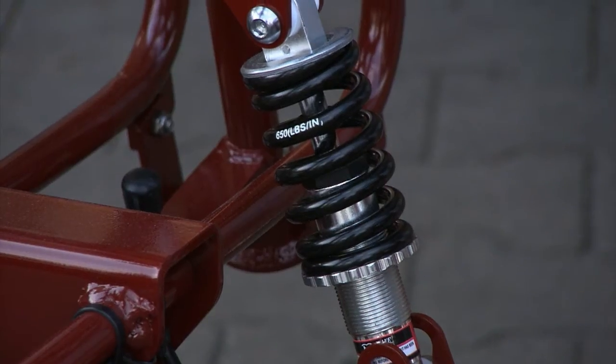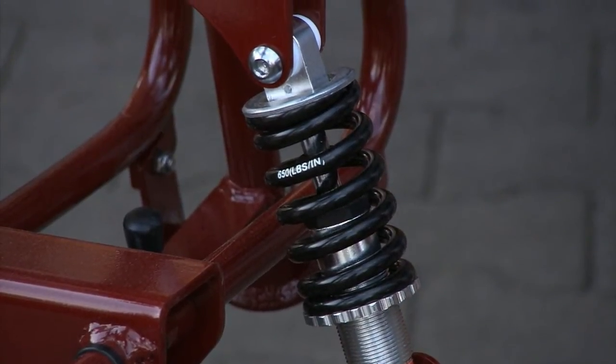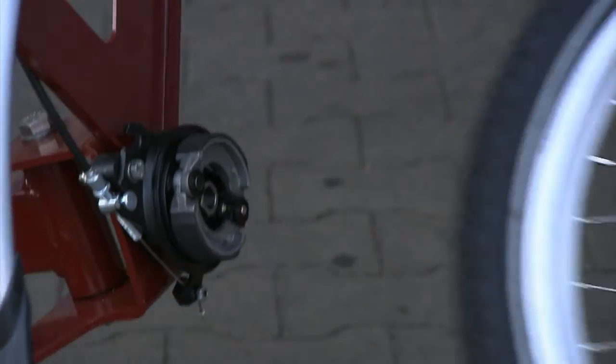The fully floating axle with adjustable suspension. Fast and simple to disassemble the front wheels.